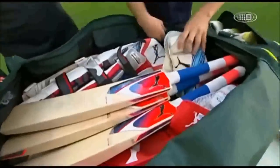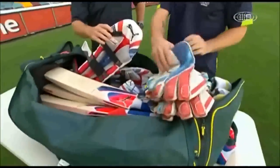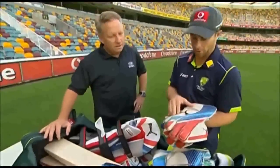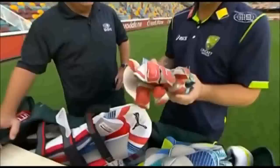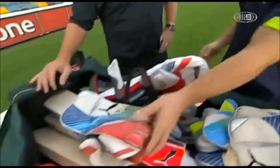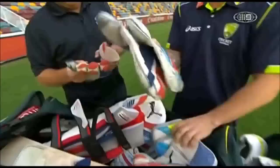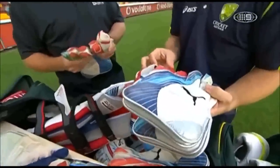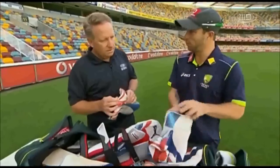Wicketkeeping gloves — how many pairs are you carrying? What do you like about your Pumas? I couldn't tell you right now. I've got a few pairs at the moment. They range from ones that I've kept a lot in — I've taken these to England and obviously to the World Cup, so they're pretty much ready to go. I don't really touch them at training. It's down to basically a brand new pair that's come out of the packet that I'll catch at training with. Different kind of keeping gloves to what you're used to with the Kookaburras.